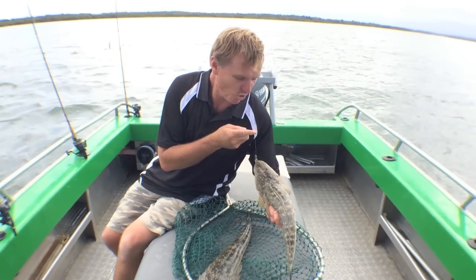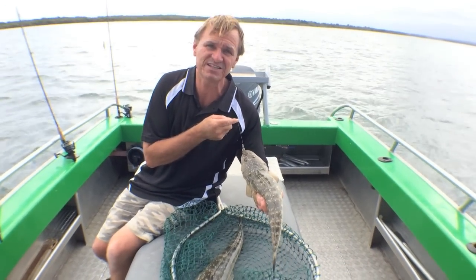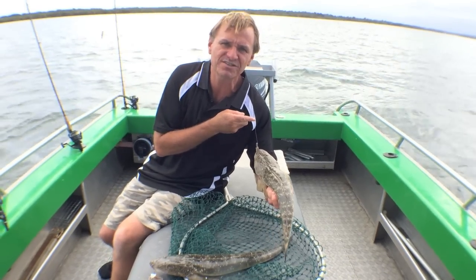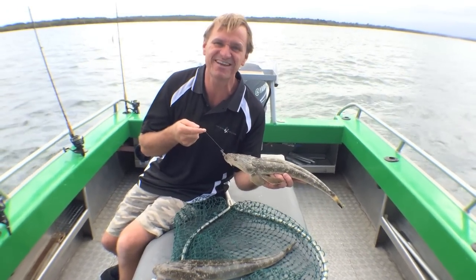Well, how good was that? Paul picked up this beautiful flathead on the soft plastic, just as I hooked one below on a fresh fillet of slimy mackerel. There's our two methods. There's the results. Fantastic.